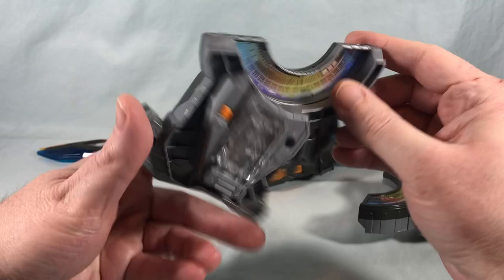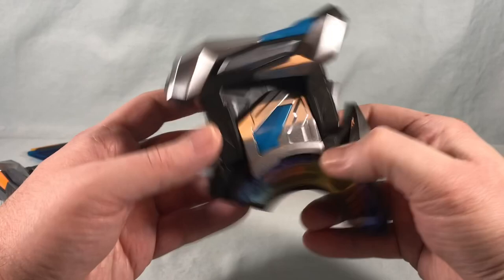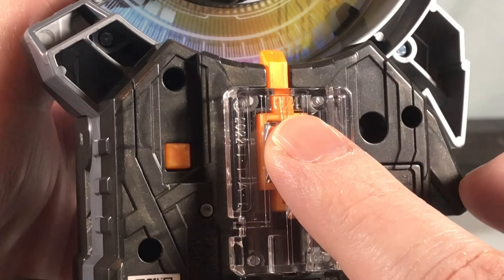The blue half does have sounds on its own. It has a button and a lever that lifts up. There's no way to turn this one off. Here is the battery compartment where you pull the tab out, and here is the QR code. This has 074 molded in — they have different numbers because they're read differently by the driver. Those are the two halves of the Command Twin Buckle.